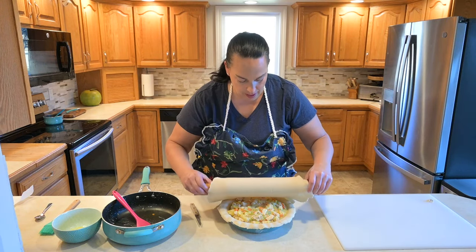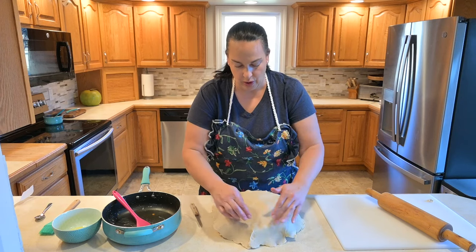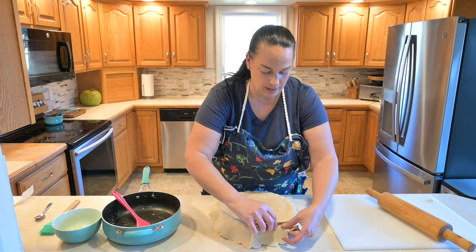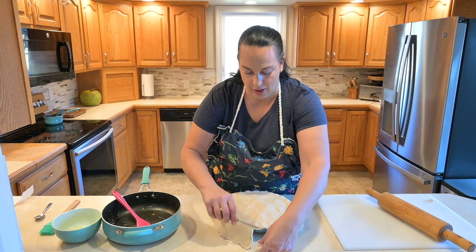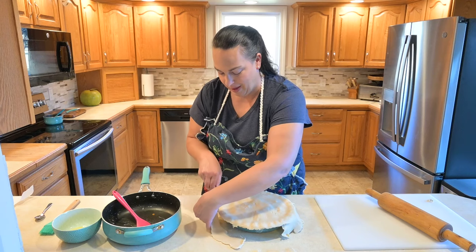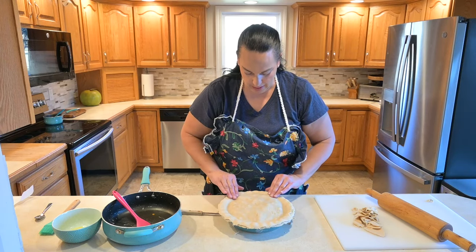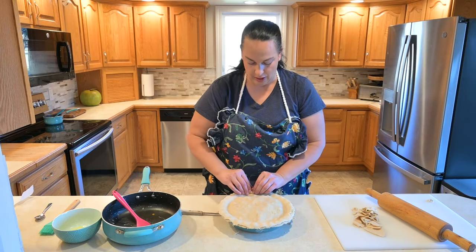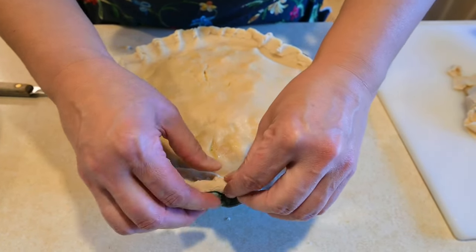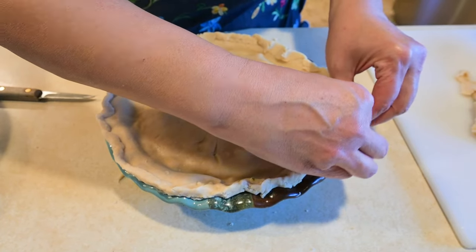We're going to cover it with the second pie crust — I'll just roll it up and lay it right over top. I want to pinch that down a little bit and roll the edges, but first I'm going to cut off the excess just by taking a knife and going around the edge. I like to save the excess pie crust to make little handheld fruit pies with it. Now I push down just below the lip to make a nice seal, then start curling the edges over and pinching them as I go to seal all that goodness inside.